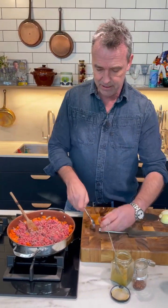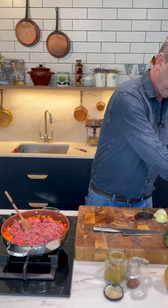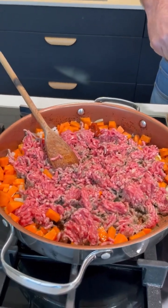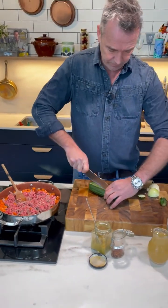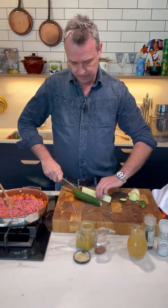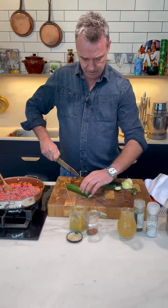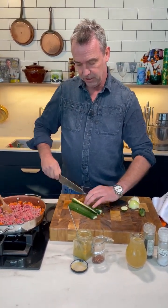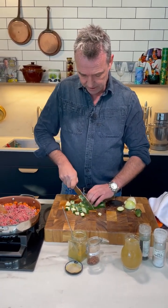We've got some tomato purée going in. We've got some courgette here as well — just chop it up roughly into small cubes.